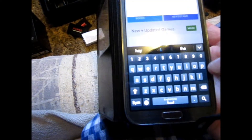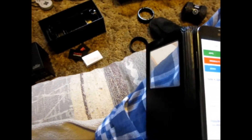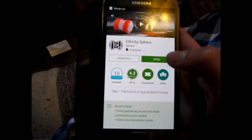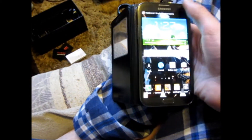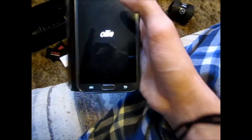Before you do anything, you're going to want to go to your Play Store and search Ollie — O-L-L-I-E. It should pop up this one right here — it says 'Ollie by Sphero.' Click that and it'll bring you to the install page. Mine just says 'open' because I already have it. Once installed, turn your Internet off if you have notifications bothering you. Open the Ollie app, give it a second to load.